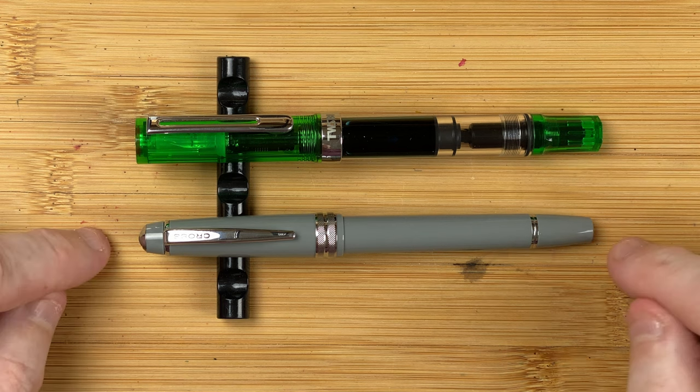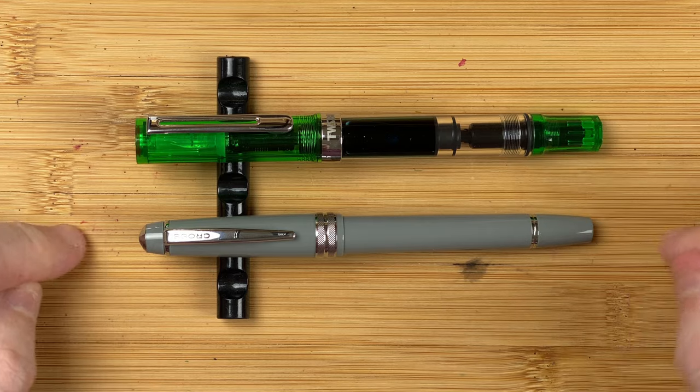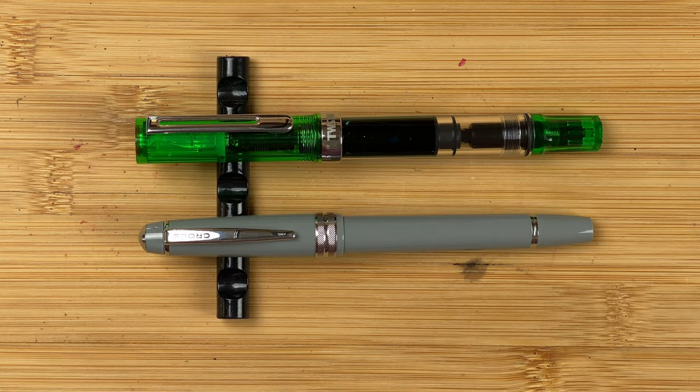Today's pens: we've got the Cross Bailey Light at $38 Aussie dollars, going up against the TWSBI Eco at $59 Aussie dollars. Two very different pens, but price-wise they're fairly similar.